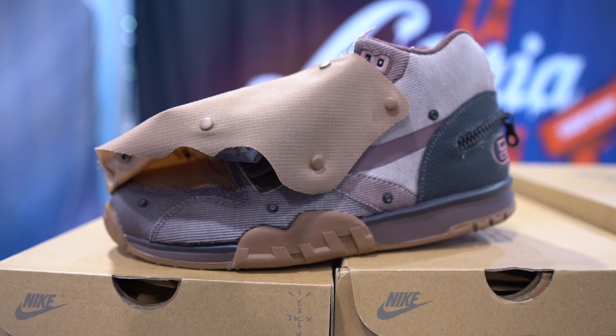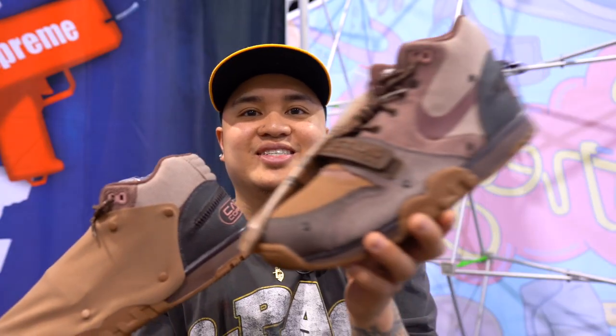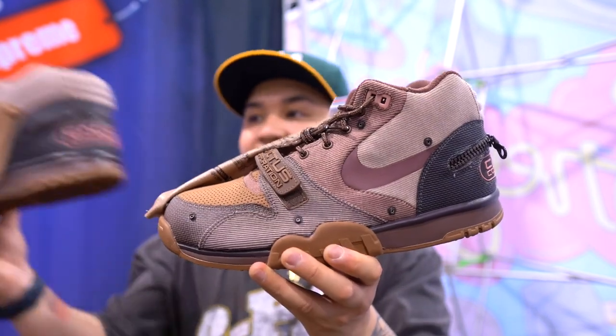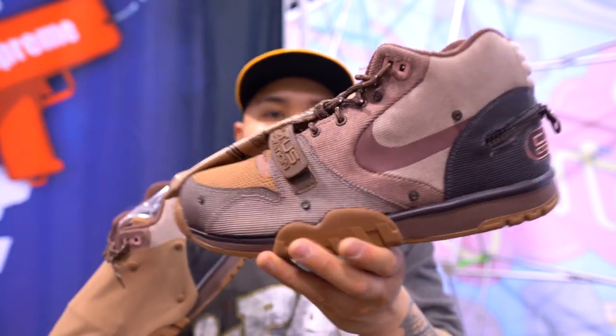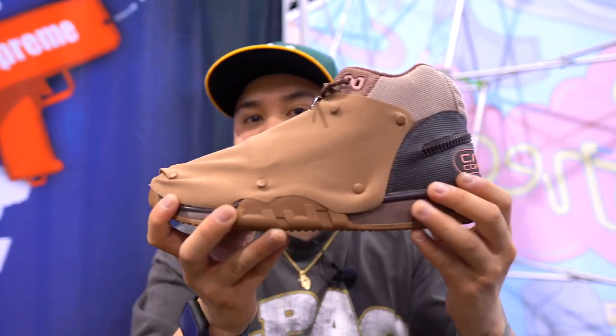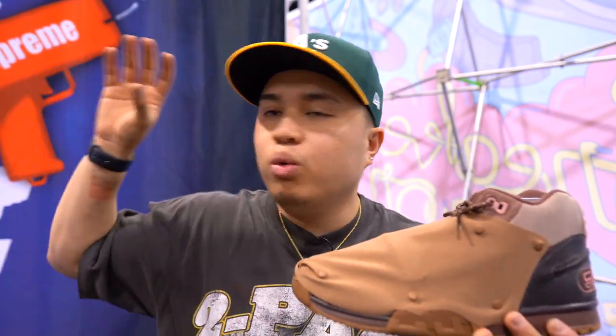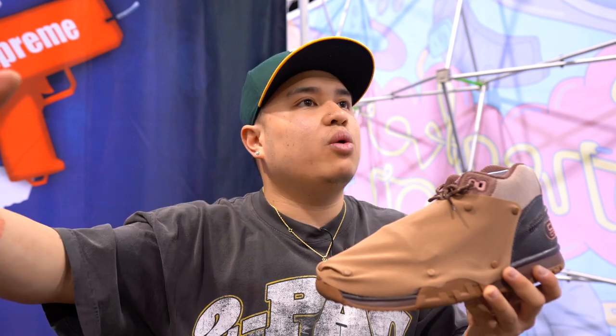The second colorway is the brown colorway. This is how it looks when it's unwrapped. Shout out to my boy right here helping me out with the video. They got pairs on pairs over here. So if you guys are looking for some Travis Scott Trainer 1s, RetroKicks New York will have pairs for you guys — they've got a website, I'll leave everything down below.